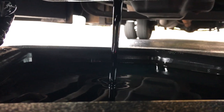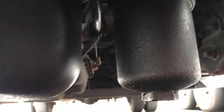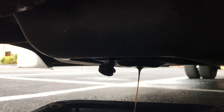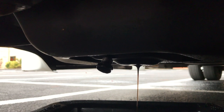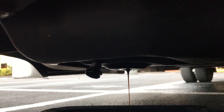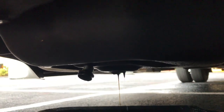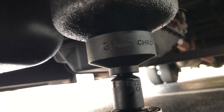Next you can go ahead and undo the oil filter canister compartment. What's also nice is that the drain plug has a magnetized tip so that it collects all the metal particles at the bottom of the oil pan — you can just go ahead and stick it on in the bottom so you don't lose it. Next, we're undoing the filter container with the 36 millimeter socket.